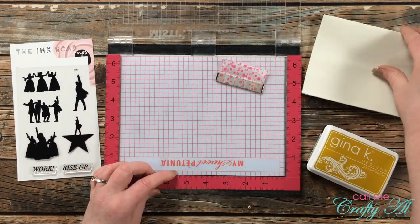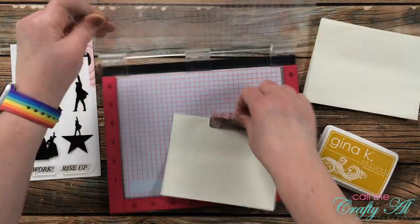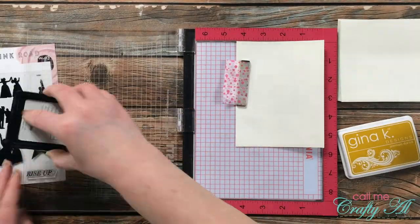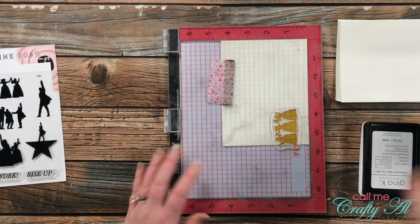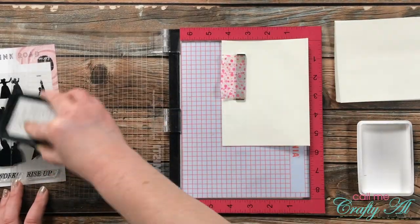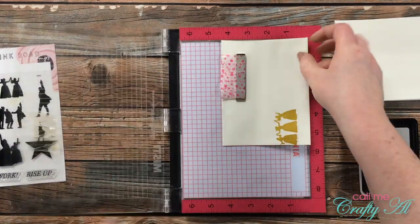Once all the cards were stamped, I decided to jazz up the envelopes as well. I brought back the Gina K Designs Prickly Pear ink and stamped each silhouette from the stamp set on two envelopes. Images with more than one person I placed hanging slightly off to the left side; single-person images went in the lower left corner with a small border. Here is a look at the finished cards!